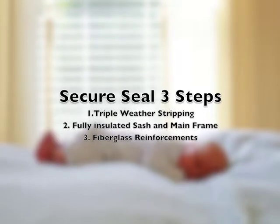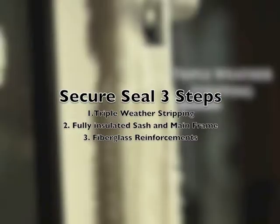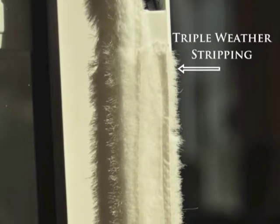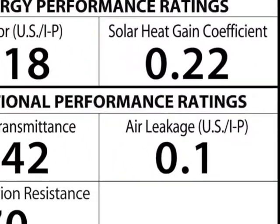Secure Seal is a three-part process. They are going to have a triple weather stripping on the sash and the mainframe for excellent air infiltration ratings.